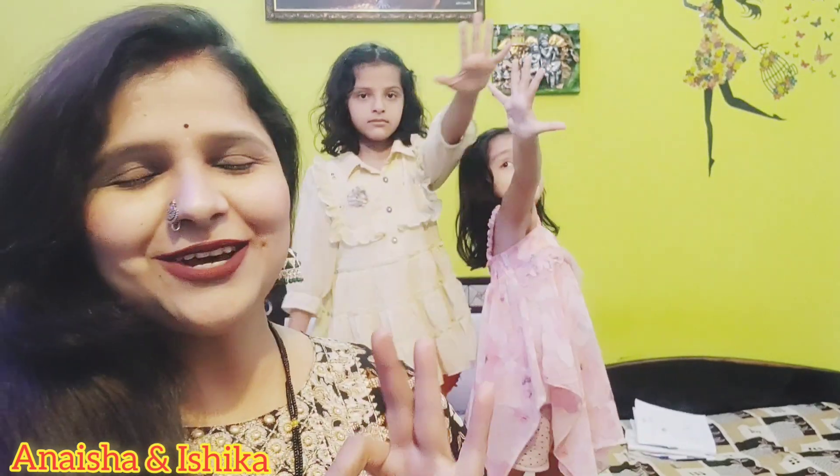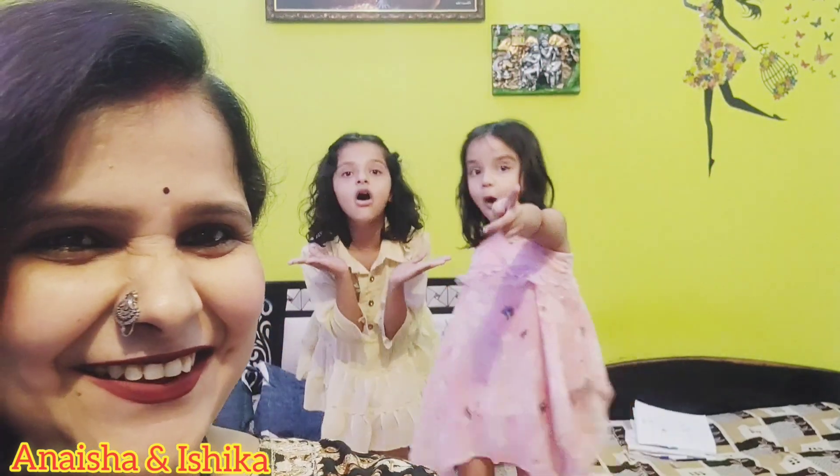And how beautiful they will look. Now you will see Anaisa and Ishika. After only 5 minutes, using only 5 products, kids will be prepared in very beautiful party wear. Let's go!